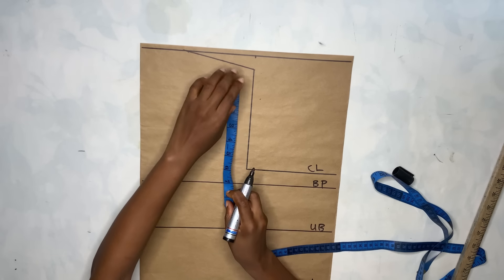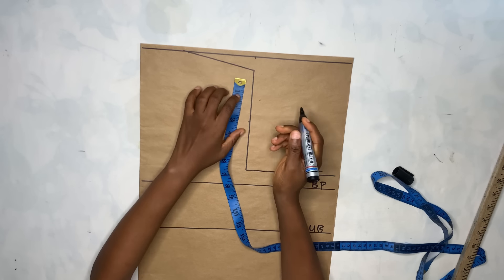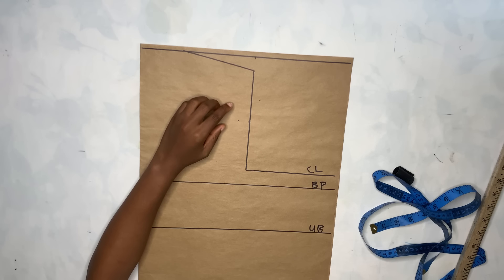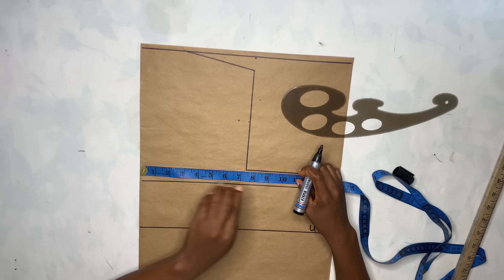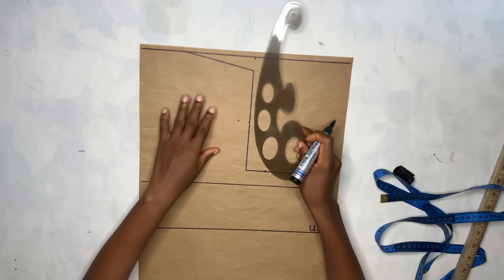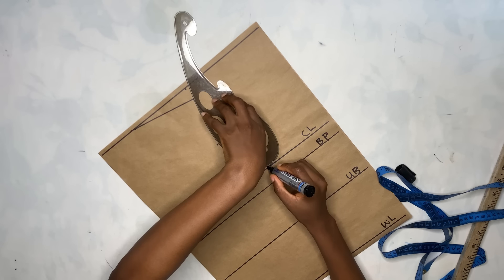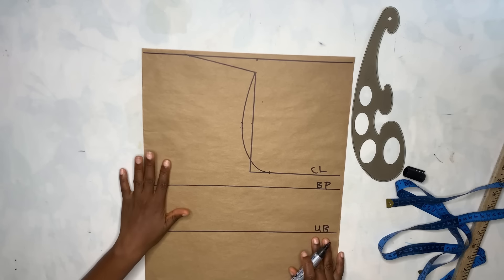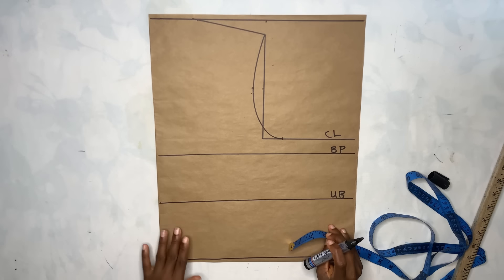The next step is I'm going to measure this line and get the midpoint, which is 3.5 inches, then mark it and go in by 0.75 inch. I'm going to connect the armhole. First I'll take my bust measurement divided by four, mark it, and then use my curve ruler to create the armhole using those dots, just the way you see me doing it.